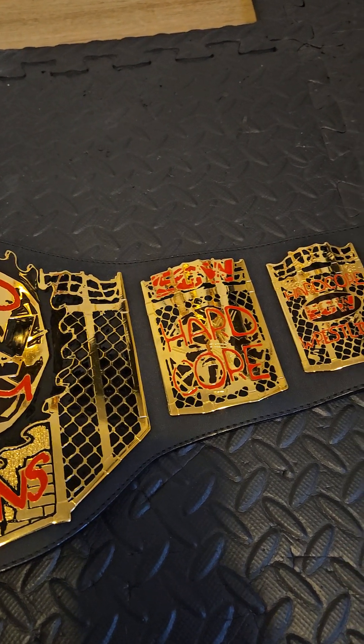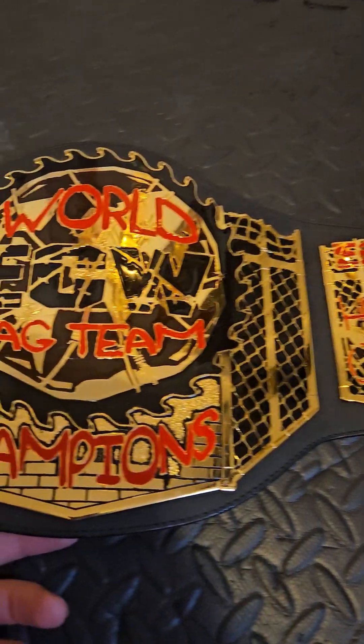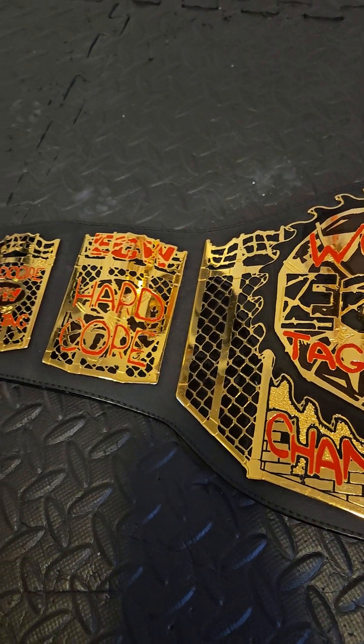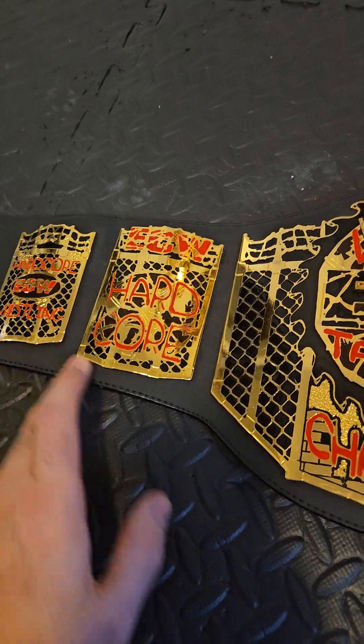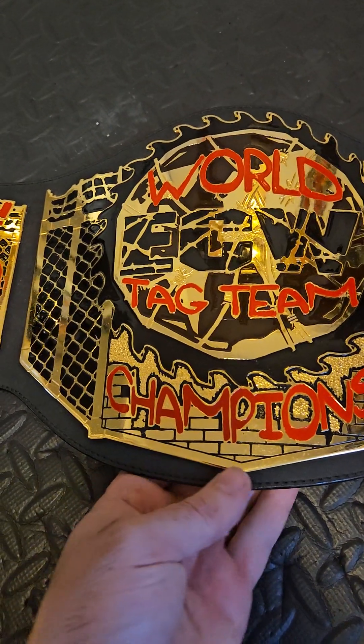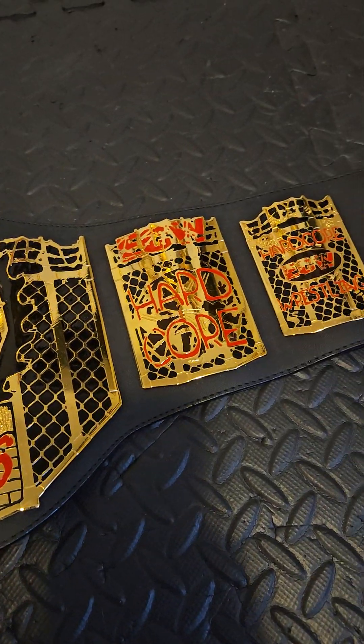I got this one on eBay and it came in phenomenal shape. Unfortunately it did not come with the bag, but I did also buy another ECW belt that will be coming in at a later date — it's missing a lot of the paint, so I'll be doing a paint tutorial on how to repaint belts. But this one, fortunately, I don't have to do any painting to. All original paint — it looks phenomenal.